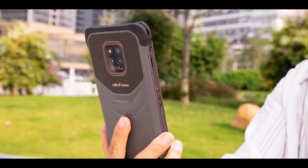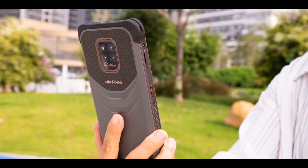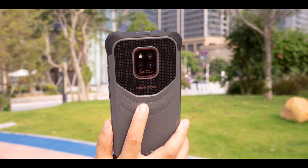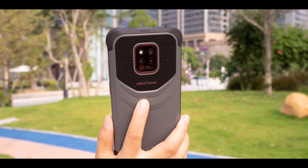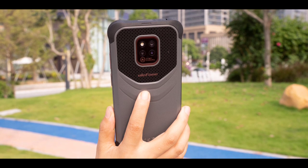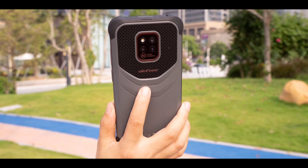The body is a combination of different materials. The corners are covered with industrial rubber, and the materials used at the back appear to be a combination of metal and rubber — though I'm only speculating and I might be wrong.